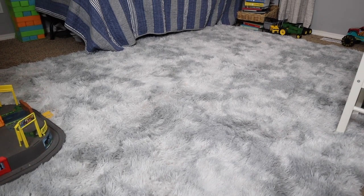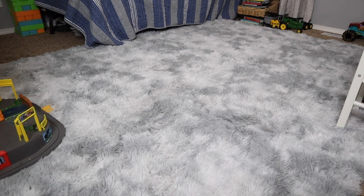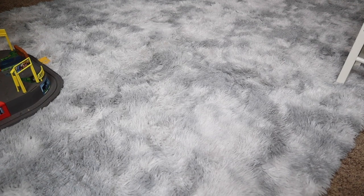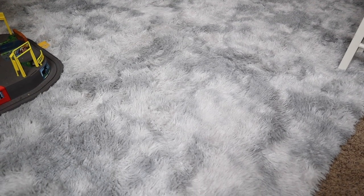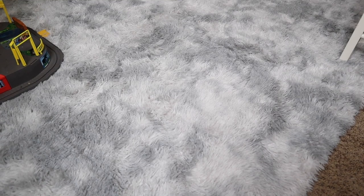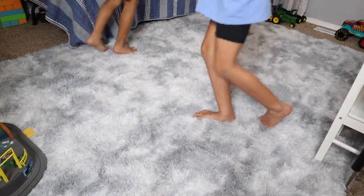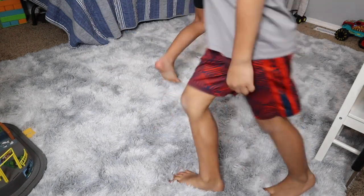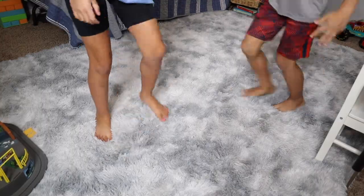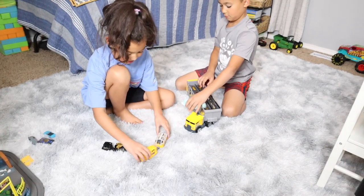We have some older carpet in this room and we're not ready to completely replace it, but I really like how this rug takes up so much of the space and fits in here so nicely. Since this is a kid's room, they're just going to really enjoy playing on this rug that's so soft. I love that it has kind of a minimalist look as well. The kids are always in their bare feet in here and it's just so soft and comfortable — they were saying how luscious and soft it is and how much they loved playing on it.